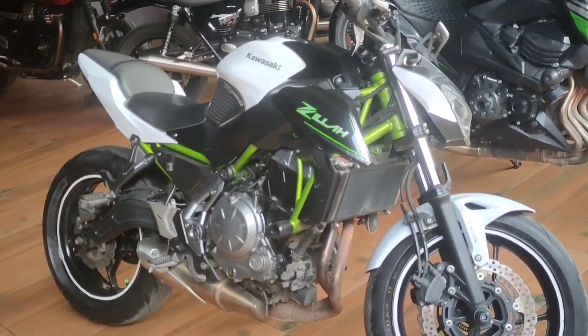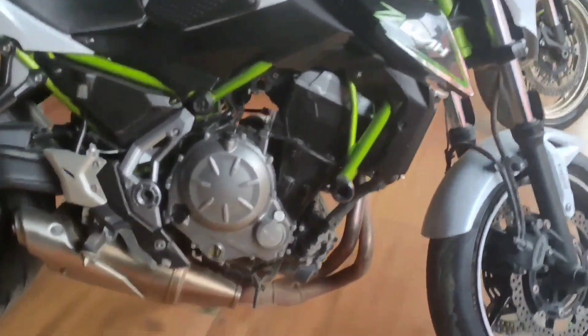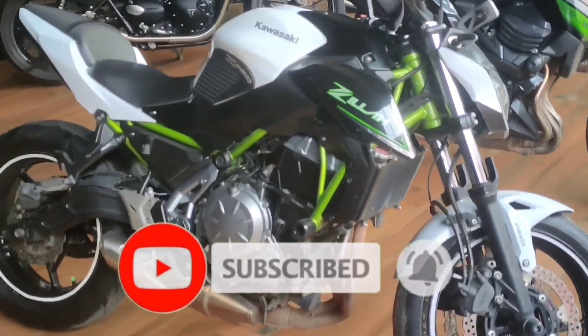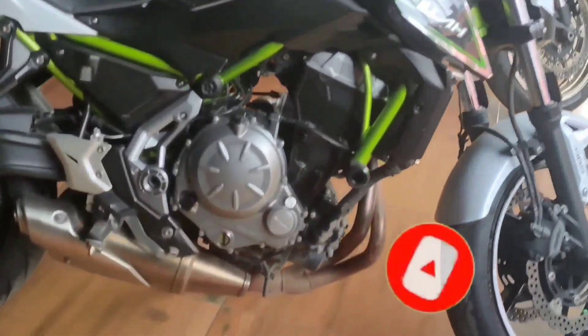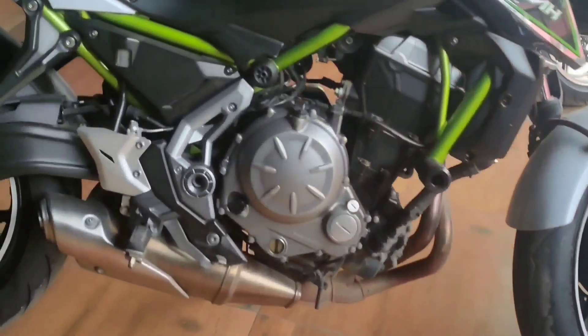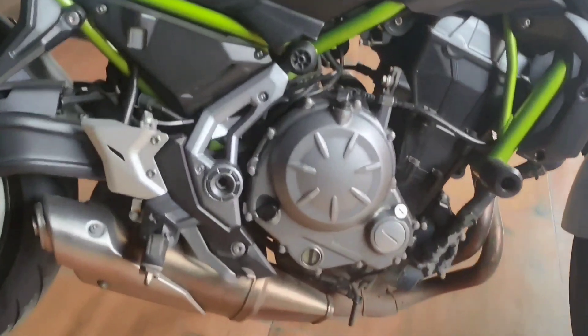This is called the Kawasaki Z650. It's called the production time. 650cc, 2-cylinder 4-stroke 8-valve 2HC engine, liquid cooled, self start, 6-speed gearbox.